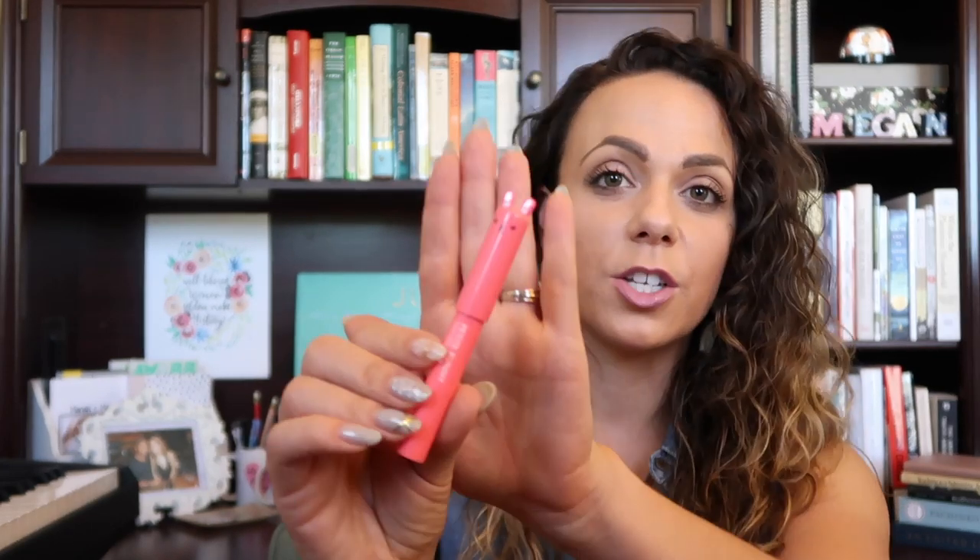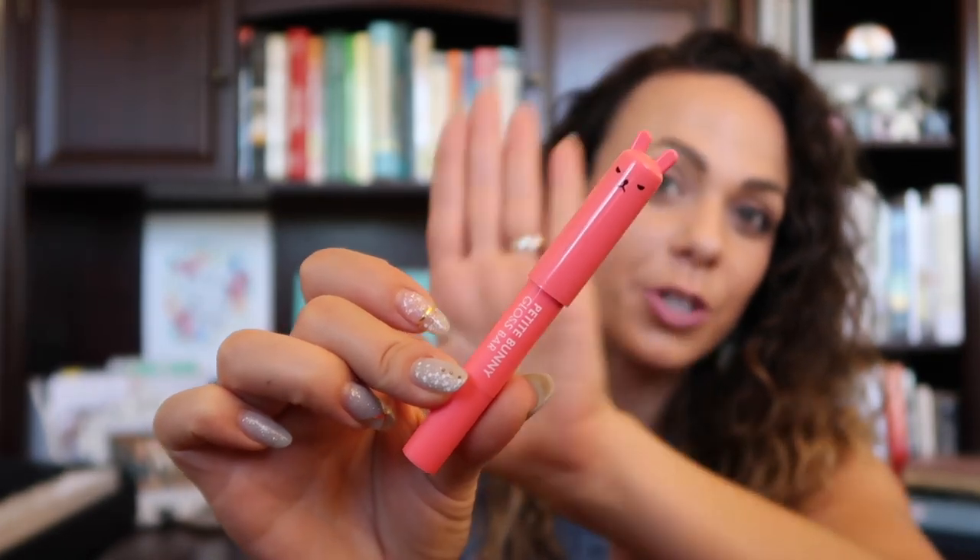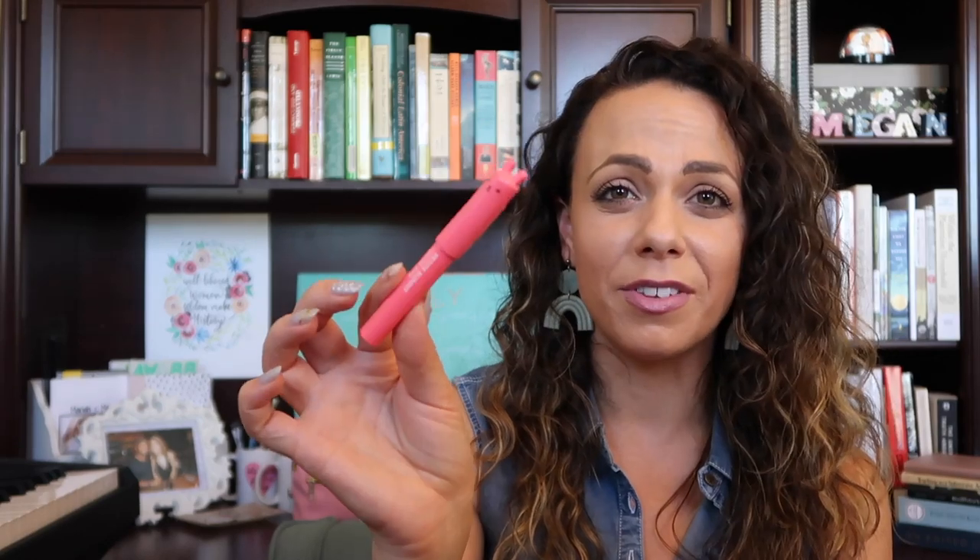These last two products are by brands that are a little more well known — I've even heard of them and have some of their products. This is the Tony Moly Bunny Gloss Bar; I love these, they're so cute. I actually have several already but they're super fun to keep in your purse, they work really well, they definitely moisturize your lips, and I just love anything with a little face on it.